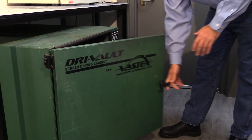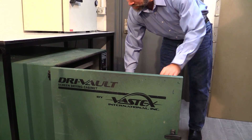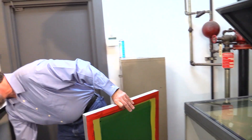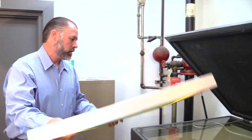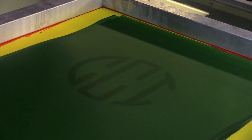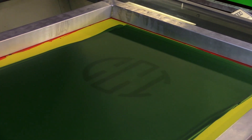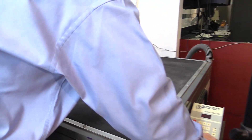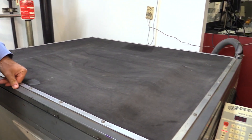We're going to take a screen that's been coated and dried. We're going to expose it — right now just standard film, our logo. Close the exposure unit and start the exposure.